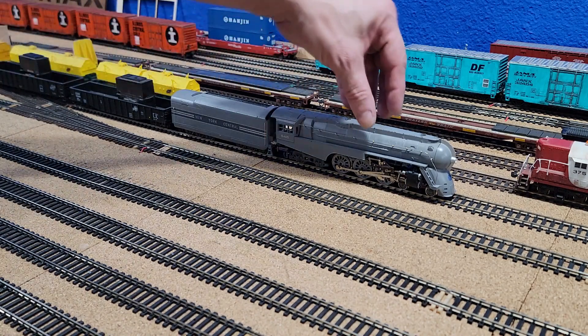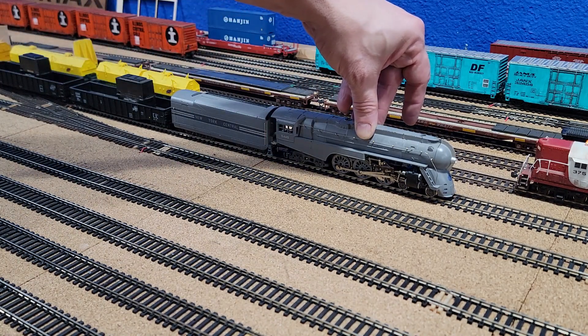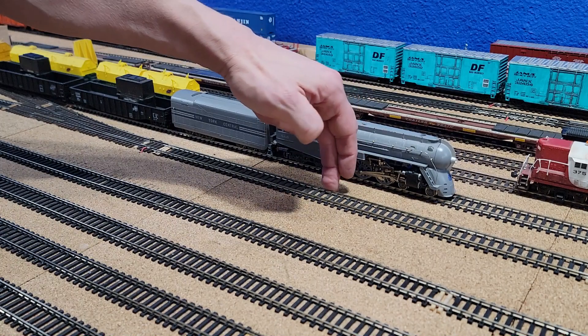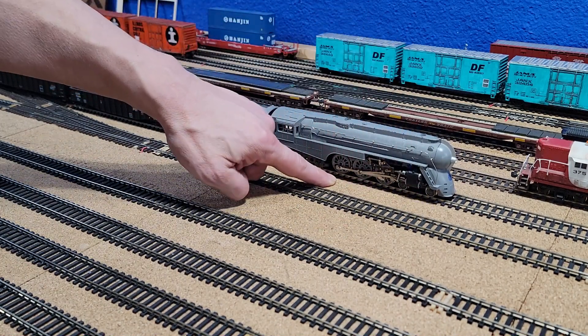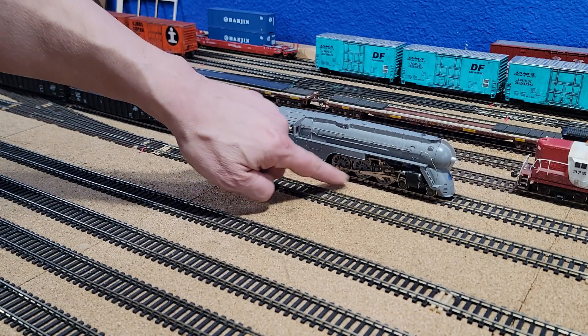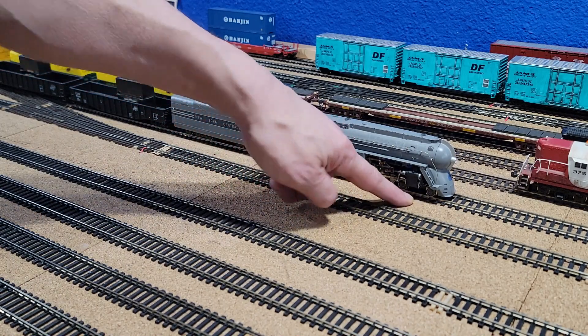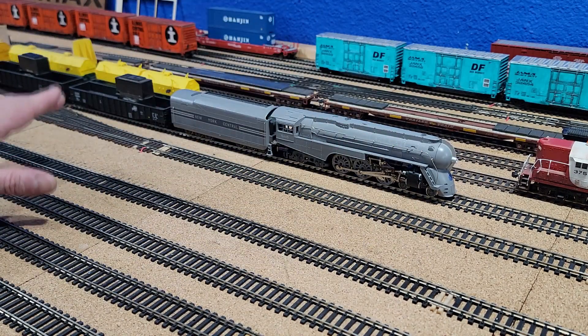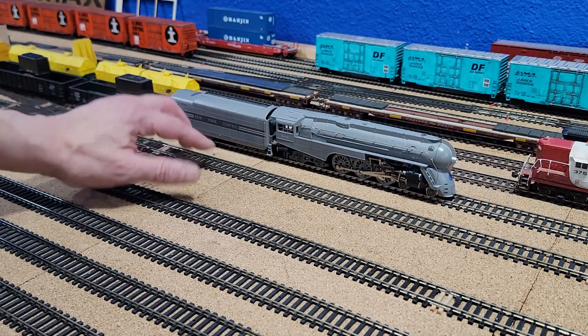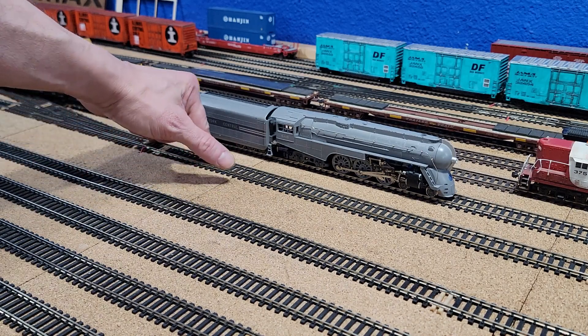The weakness is that this locomotive picks up power. The red rail is only in the locomotive and only picks it from this side — from two of these wheels, and sort of two of these wheels. Then the black rail power is picked up from four of the six axles on one side in the back.